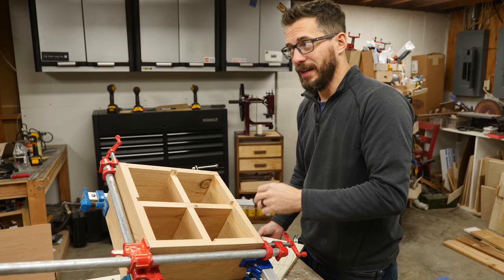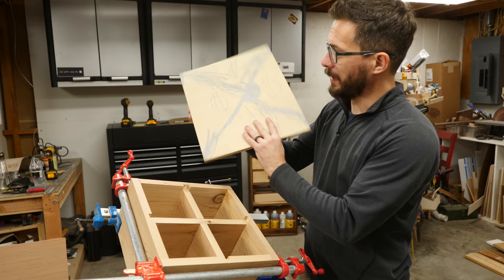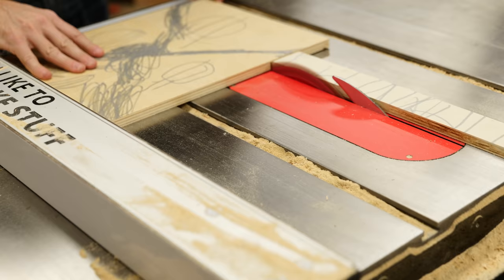The last thing on this part of the project is to put in the bottom panel, and I need to use half-inch plywood for that. The only piece I have around that is not a full sheet was drawn on by my kids, so that's kind of cool. I'm going to cut this down and stick it on the bottom.